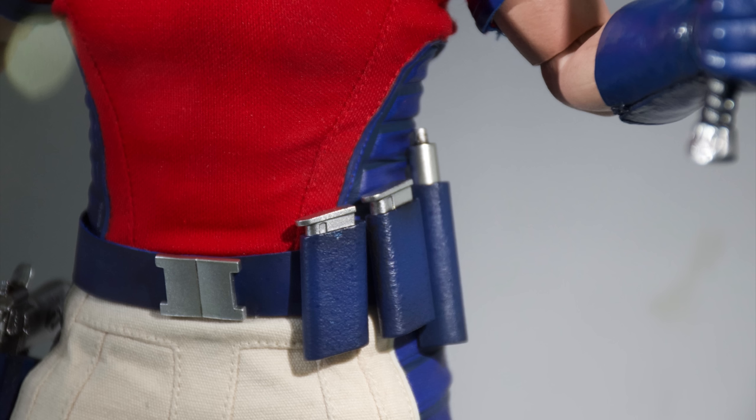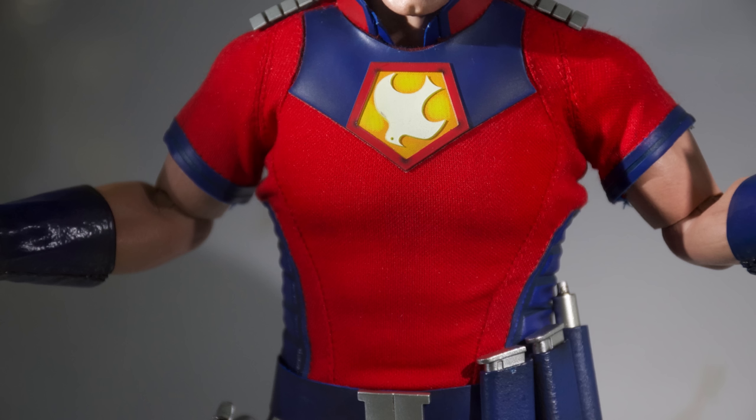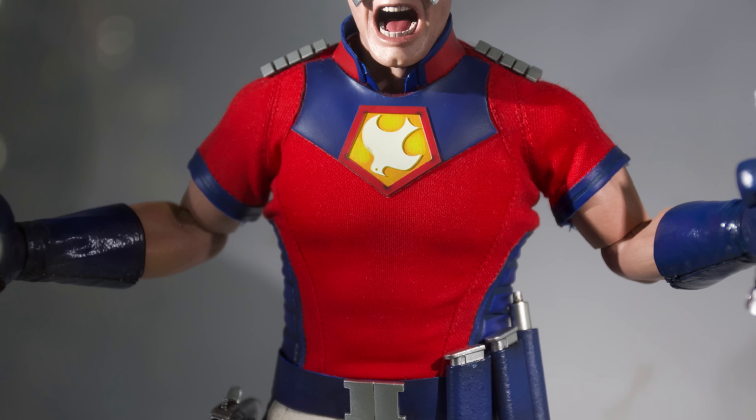He does come with two magazines on his belt and a silencer that I'm assuming you'll be able to attach to the front of his gun. Worst case scenario, he does still come with a trigger finger hand so we can source our own gun. But I'm still under the assumption that this one is going to be able to be removed.